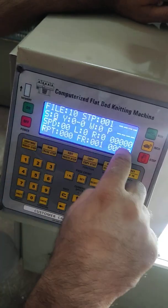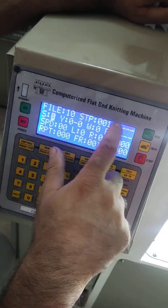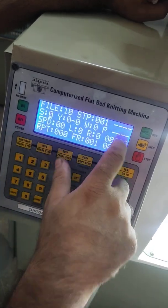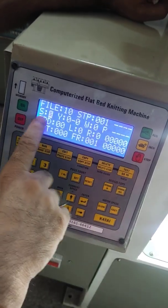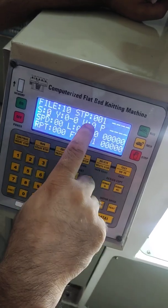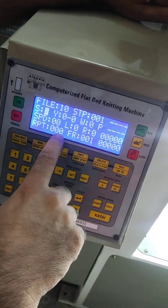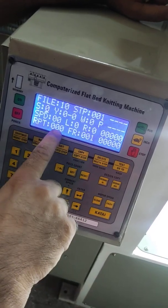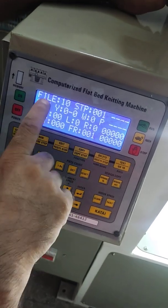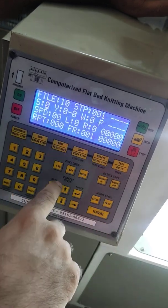File number 10, step number 1 — this file is empty. We have to put data according to our design. The fields are: stitch, yarn, winder speed, and repeats — how many repeats we want to make for that fabric. These are the editing positions of the machine.